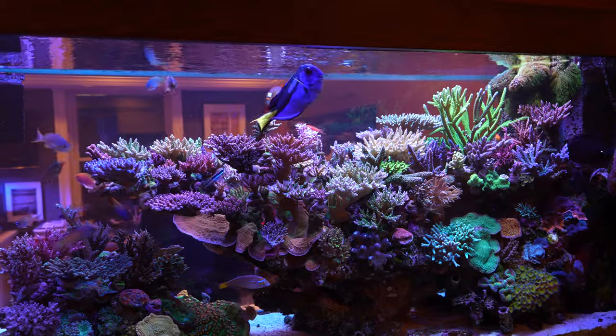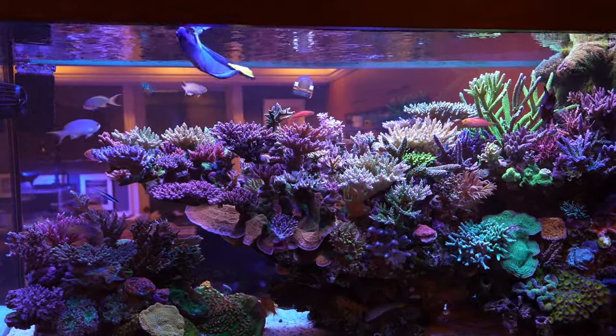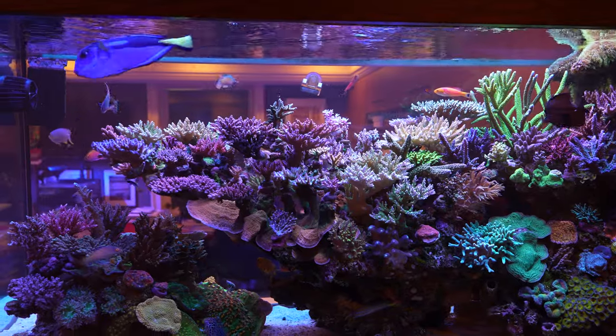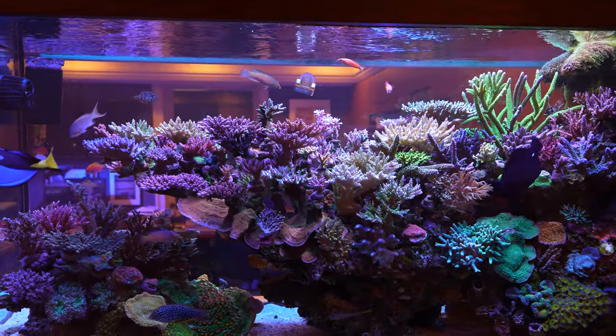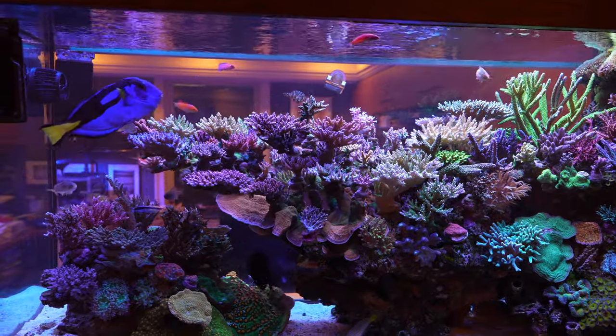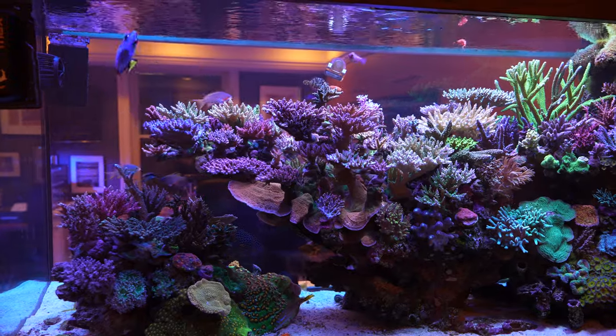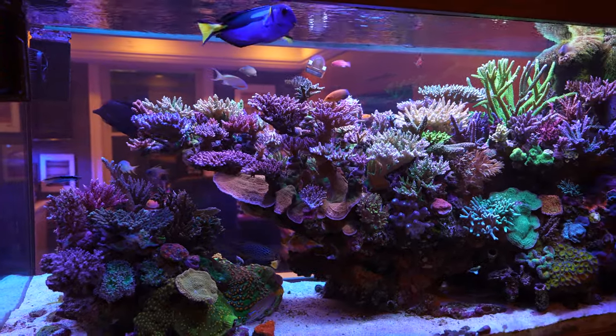These corals were mostly frags and they grew fast. If you maintain it like I do — which is not hard to do, it's just discipline — it's the stability, right? That's the key: stability.